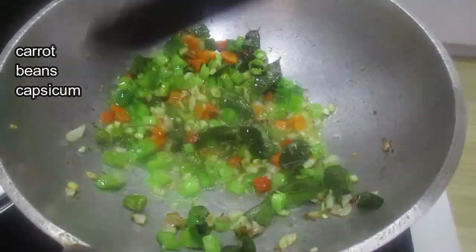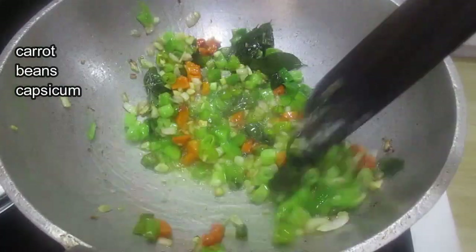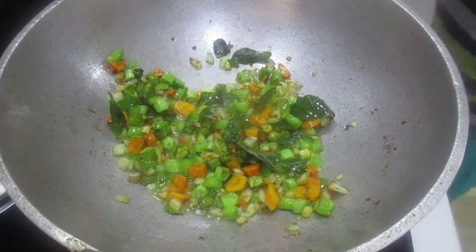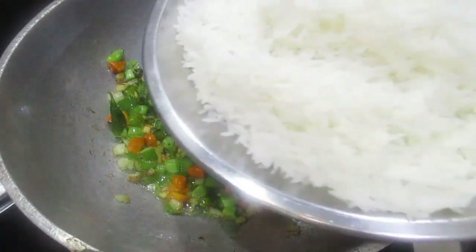Step 8: Add vegetables — carrot, beans, capsicum, and any other vegetables you like — and cook for a while. Step 9: Once the raw smell is gone, fry them well.